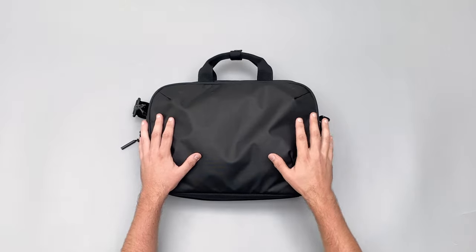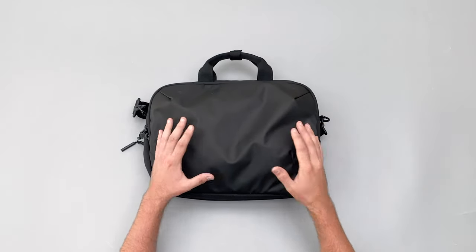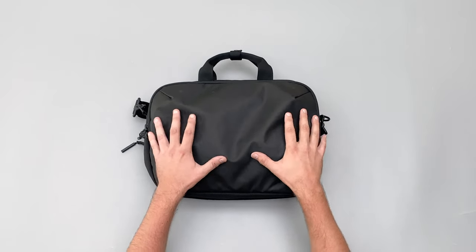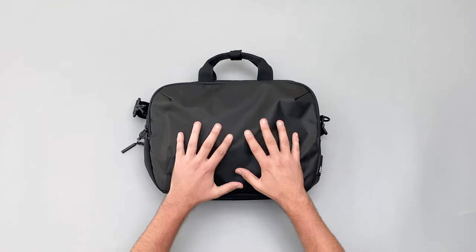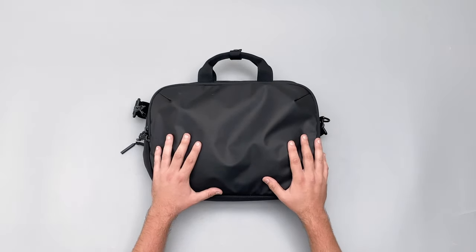This bag is part of Air's work collection, which isn't surprising given the name. The material on the front is a nylon with a weather-resistant coating that gives it a distinct look and great weather resistance. I'm not personally a huge fan of the aesthetic, but it doesn't attract too much attention and some people will really love it.